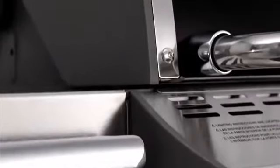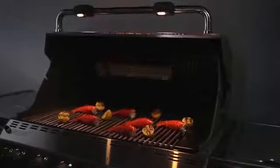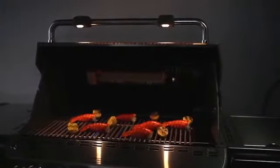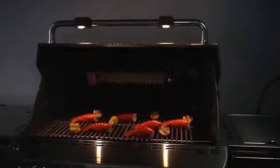Framing the lid are painted, cast aluminum end caps for added strength and durability. For the ultimate convenience, Summit gas grills come with either one or two grill-out handle lights, each with a built-in sensor, which automatically turns on when you lift the lid, putting the spotlight on the food.